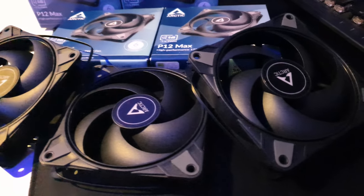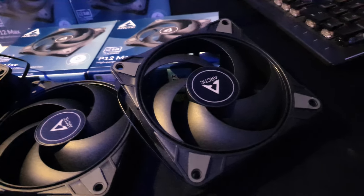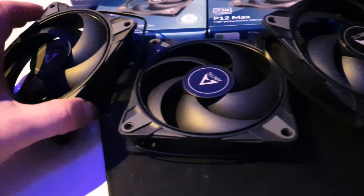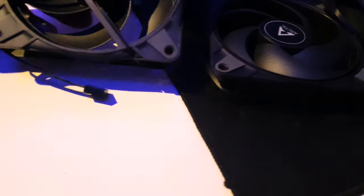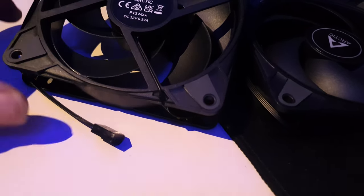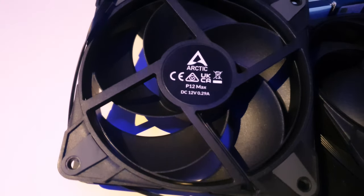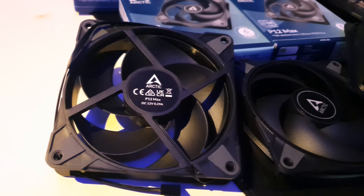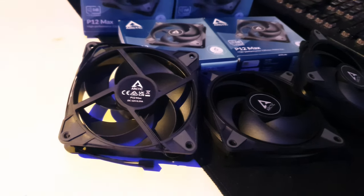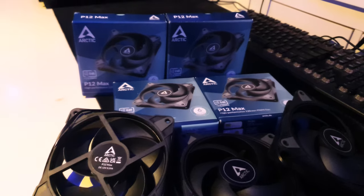The P12 Max also boasts the best noise-to-performance ratio ever seen and has even won the price-for-performance crown as of late. This is thanks to its use of a dual ball bearing instead of a fluid dynamic bearing, which provides a longer service life and better stability. Compared to its predecessor, the P12 Max offers even more power.